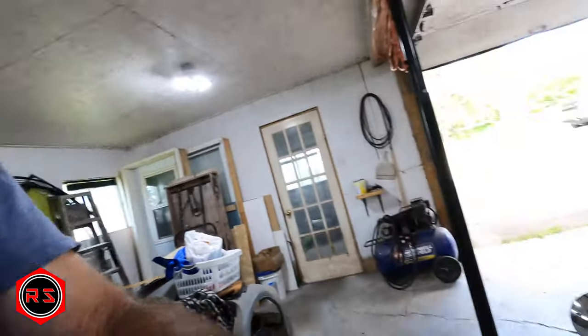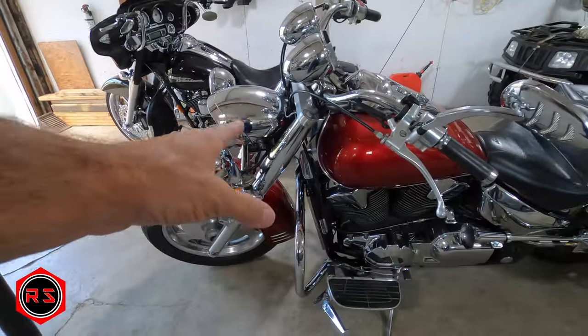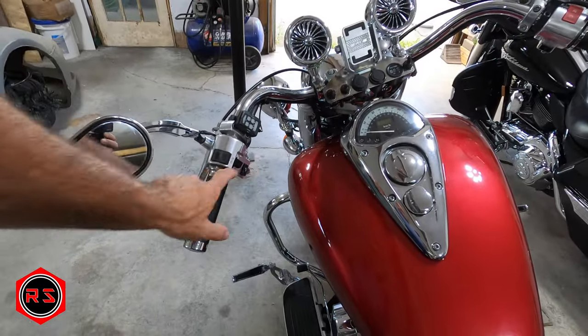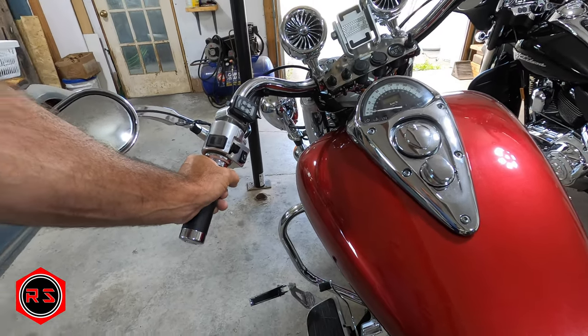I managed to connect it to the original horn button on the bike, so I'll push it right now. Yeah, it's pretty loud — way louder than the original horn. If you have any questions, don't hesitate to post them in the comment section below and I'll answer them as soon as possible.